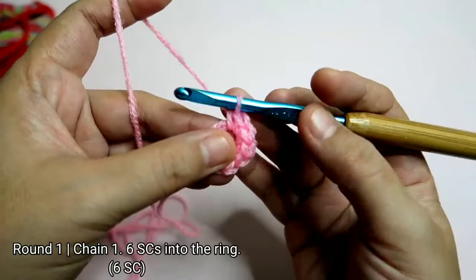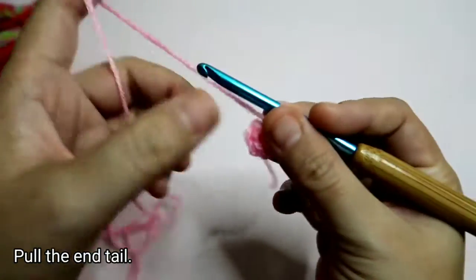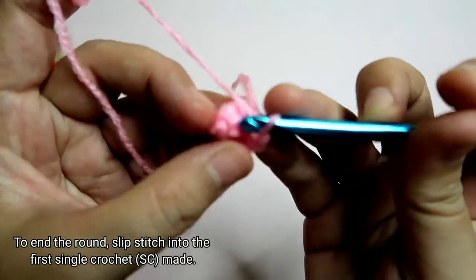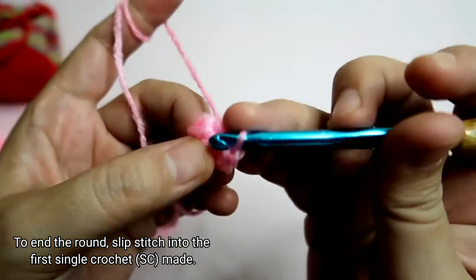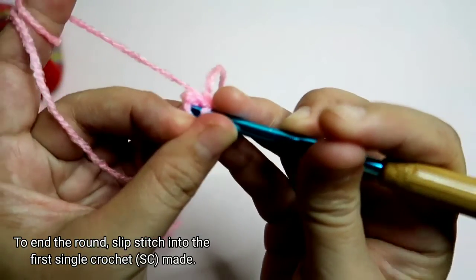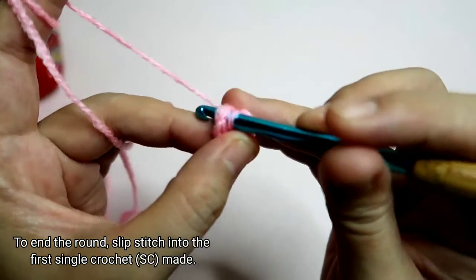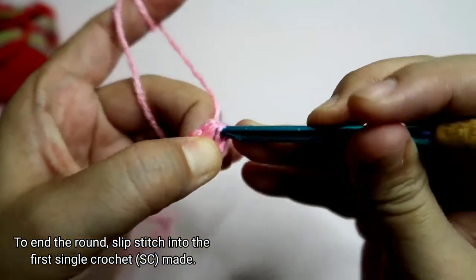Once you have six single crochets, pull the end tail to close the ring. Then find the first single crochet — not the chain one — insert the hook into those two loops and work a slip stitch to end round one.